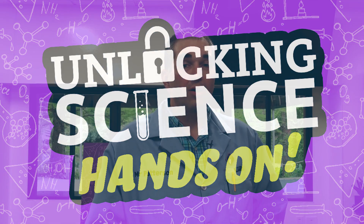Welcome to Unlocking Science. Our goal is to glorify God by studying and unlocking the secrets of His amazing creation. I'm Mr. P and today we're going to be doing a hands-on episode with Dr. Jennifer Rivera. She's here to help us understand footprints.